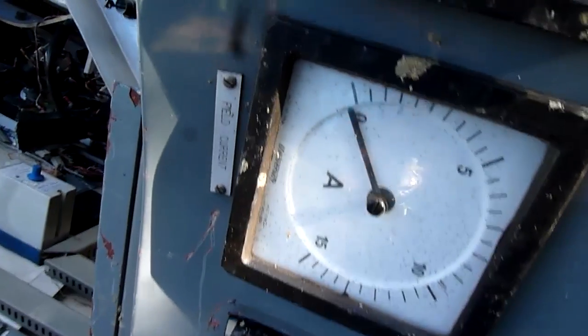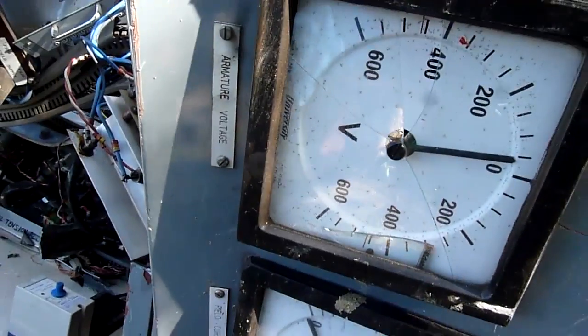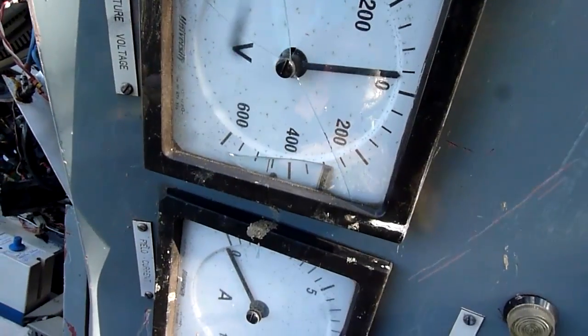750A armature current. Field current: 15A. Armature voltage: positive/negative 600V.